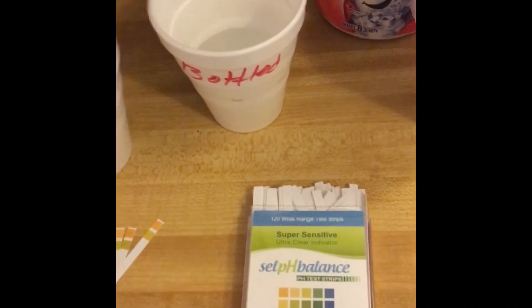This is another very effective way to check your pH — you can check your pH in urine or any liquid. This is the self-balance pH test strips; I'll leave the information down below. I hope this helped, guys. Remember, pH balance is important — look it up on Wikipedia to find out why. We'll talk to you later, bye.